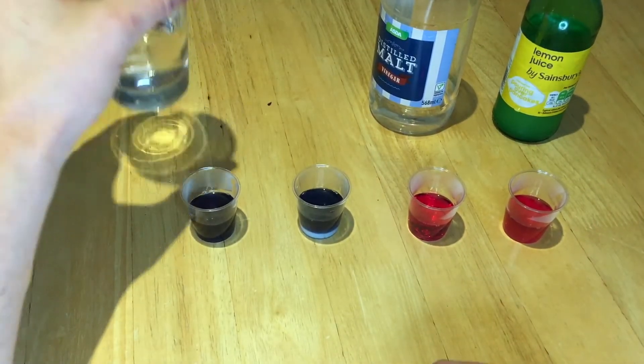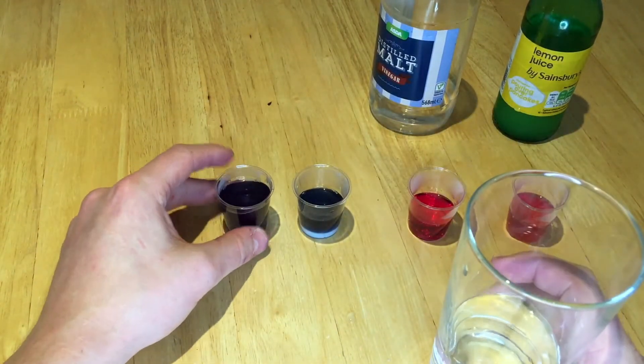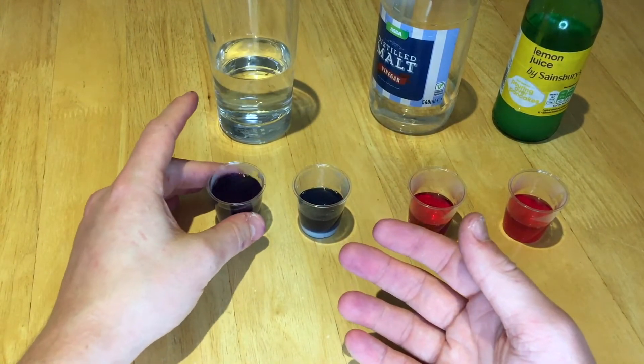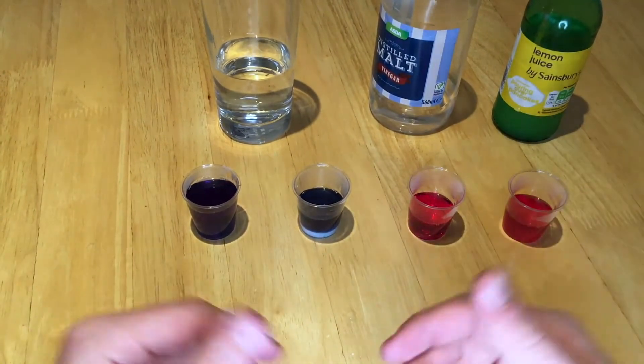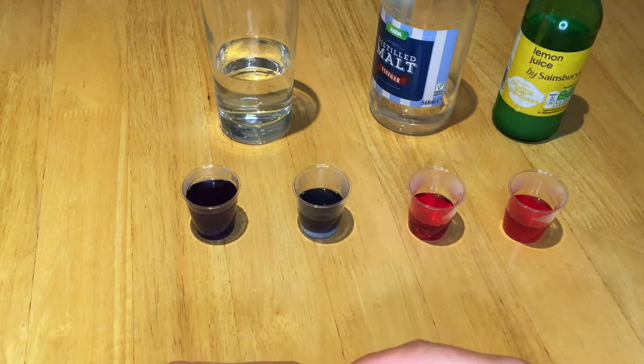Now let's try water. Does water have an effect? Indeed it doesn't. You can see that all that's happened is it's become a little bit more dilute, and that's to be expected — we've just boiled up that cabbage in water, so we should expect to see a similar colour.